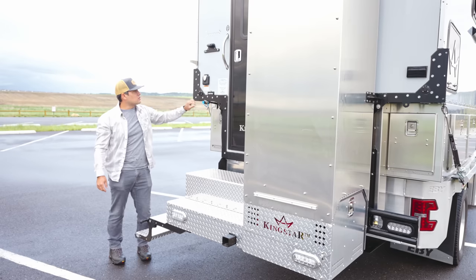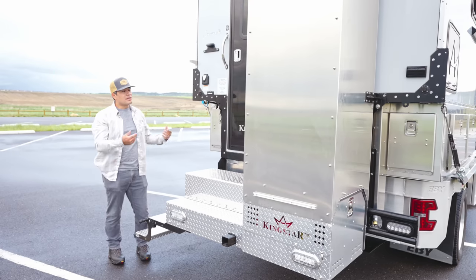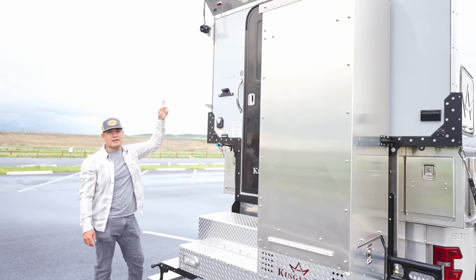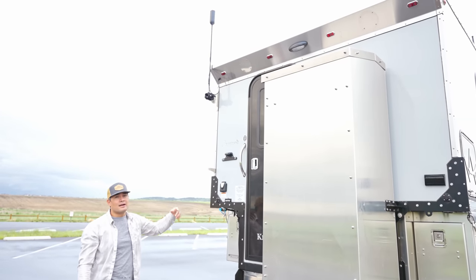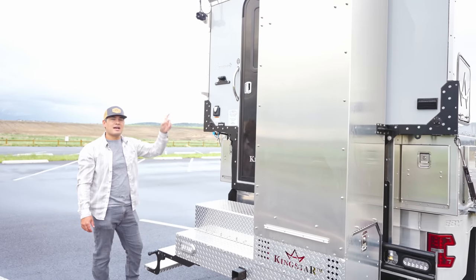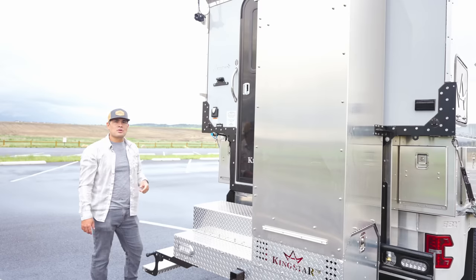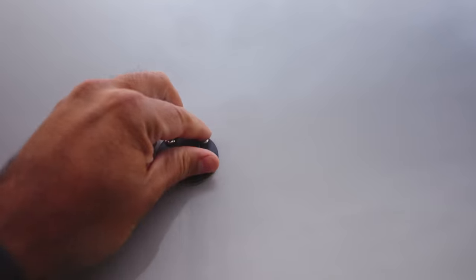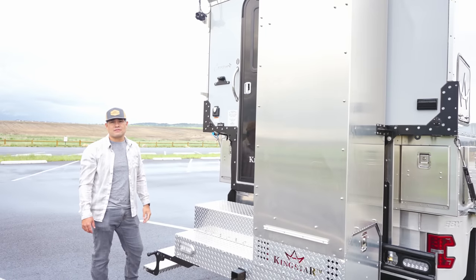For connectivity, we have a WeBoost that comes stocked from Kingstar as part of their connectivity package. We also have a Wi-Fi extender inside with the antenna on top of the roof. We have 800 watts of solar on top of the camper, and there's a plug on the driver's side if you want to add an additional 200 watts of solar to feed the battery.